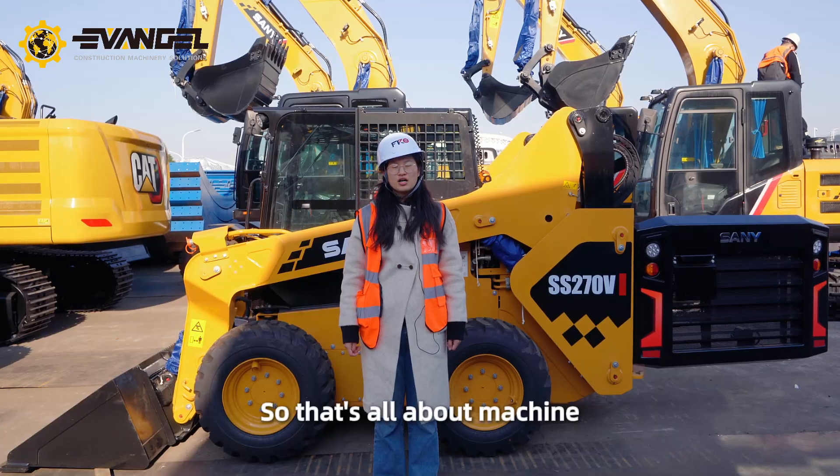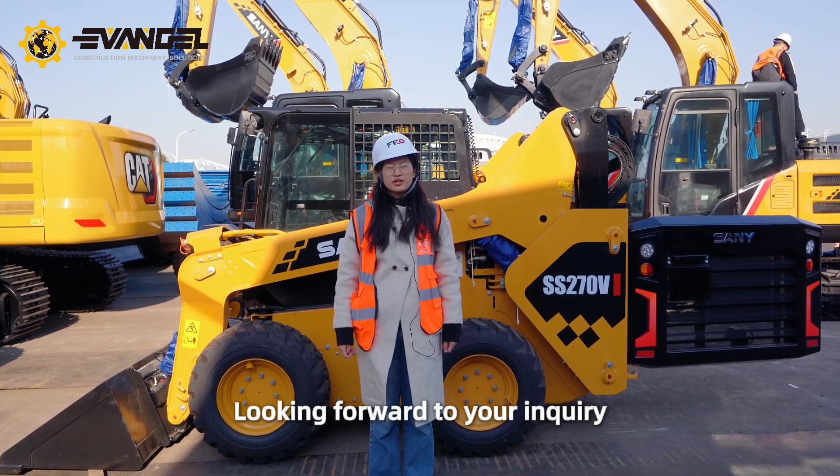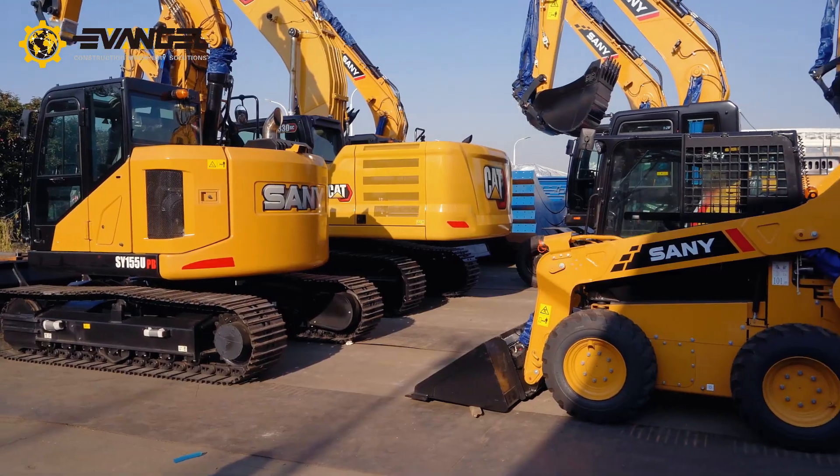So that's all about the machine. If you like it, just contact me. Looking forward to your inquiry.